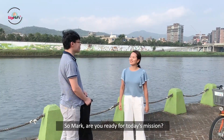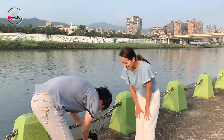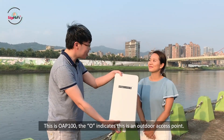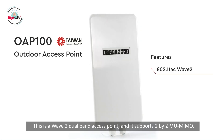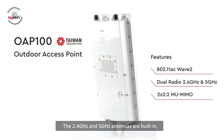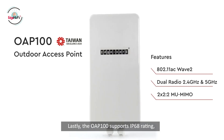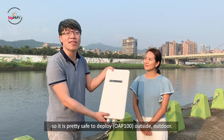So Mark, are you ready for today's mission? Yes, definitely. Let me show you the product for today. Ta-da! So this is OAP-100. The O indicates this is an outdoor access point, and this is a dual band access point that supports 2x2 MU-MIMO. The 2.4 gigahertz antenna and 5 gigahertz antenna are actually built in, but we do have an external antenna you can use. This OAP-100 supports IP68 rating, so you can safely deploy it outdoors.